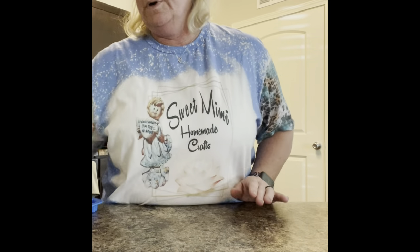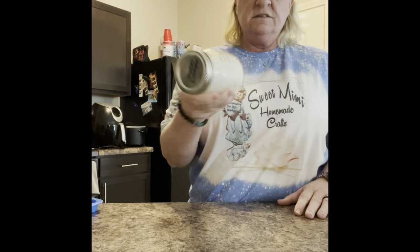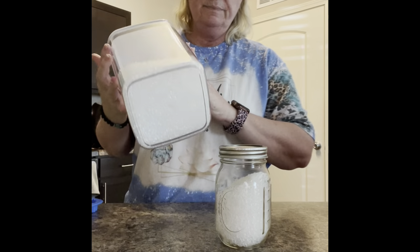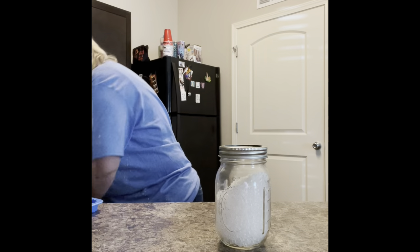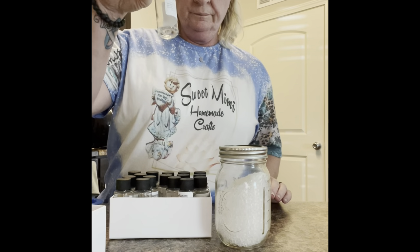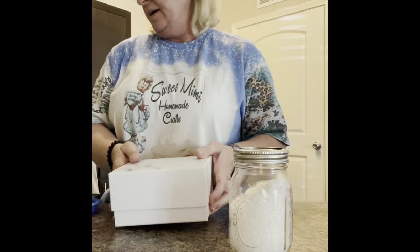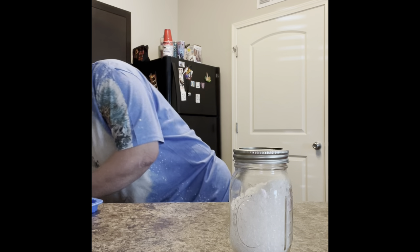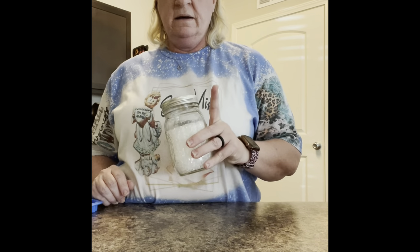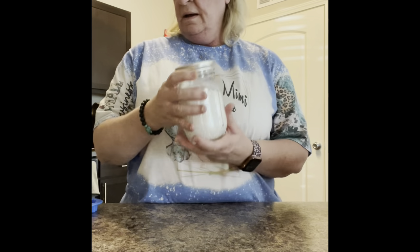I'm starting to get everything together before I come on. There are a lot of supplies. I already have beads pre-made, but what you do is you buy your unscented beads and then you have your essential oils. I use a scale and I do six ounces of beads per one ounce of essential oils.